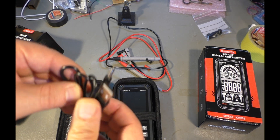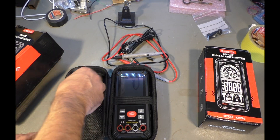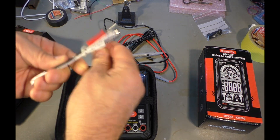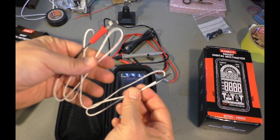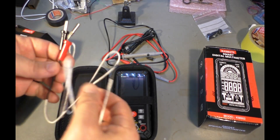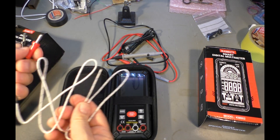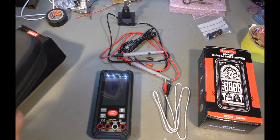We have a USB charger cable. Yes, it has a built-in lithium battery. And we also have what looks like a temperature probe for measuring temperatures. It's a simple one, but I have never seen a temperature probe included as a free gift with a multimeter before. This one already falls apart a little, but it's screwed together so that's not a problem. And we have the multimeter itself.